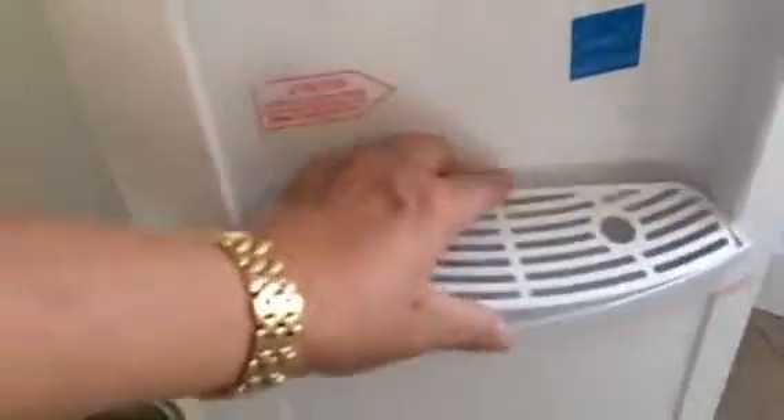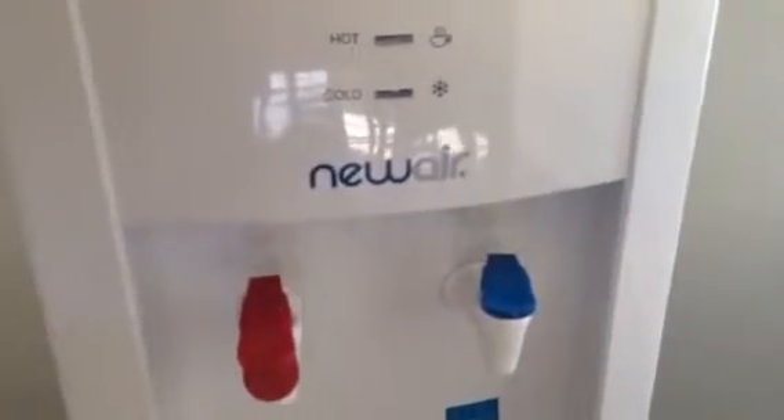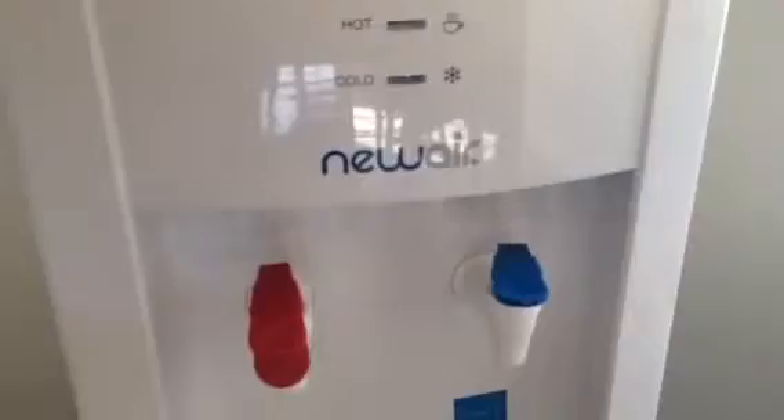The overflow tray is very easy to take out — for when you miss your cup or whatever, the liquid will go in there. You can take it out, dump it into the sink, clean it, put it back on, and that's it. I'll have more about my new air water cooler in the post, so thanks for stopping by and we'll see you soon.